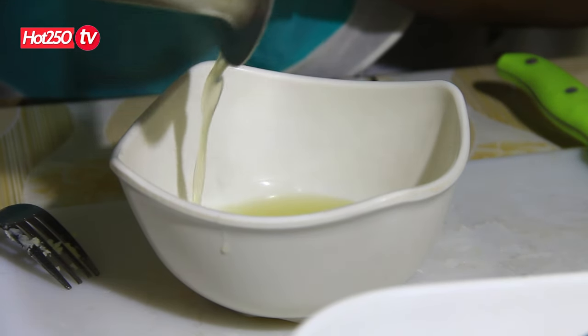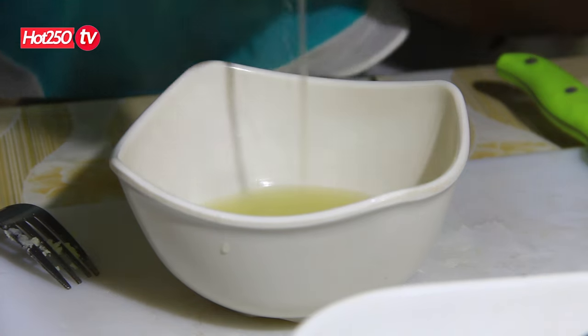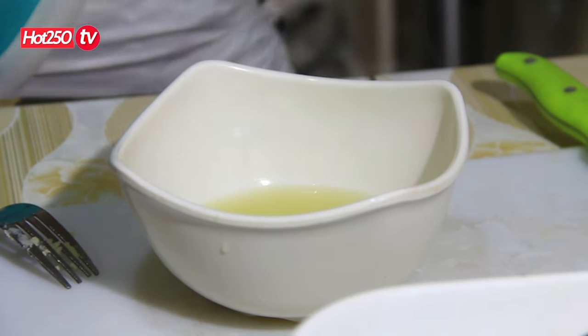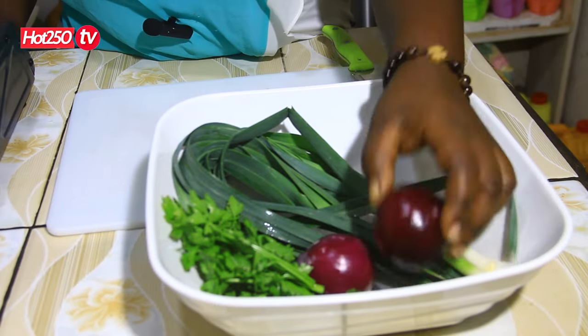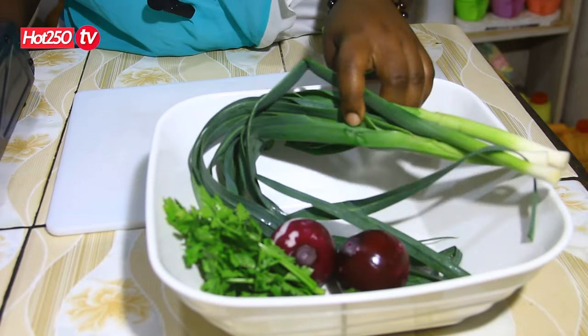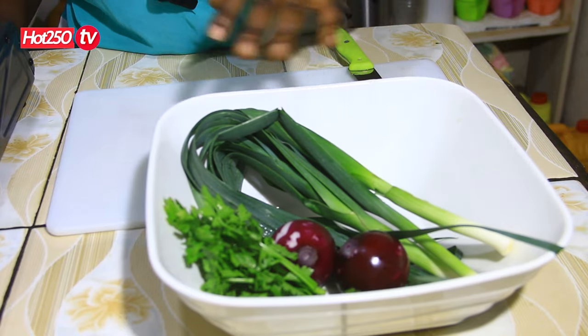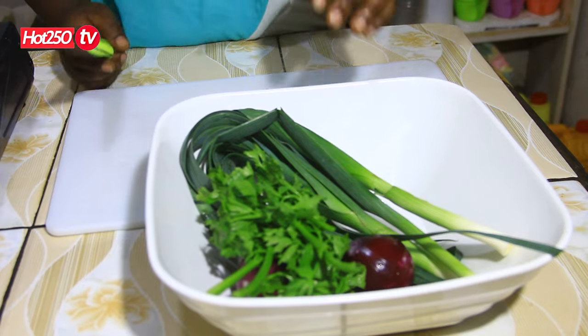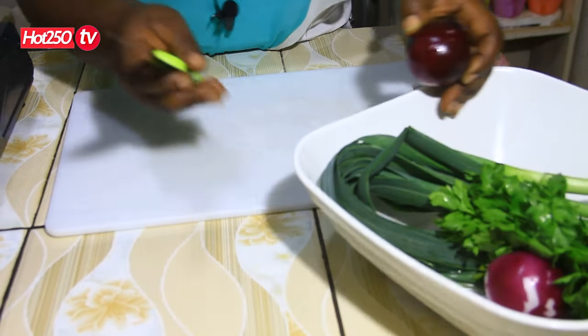We will get the sauce on the pan. We will add the sauce — this is the sauce. I will add the flour.